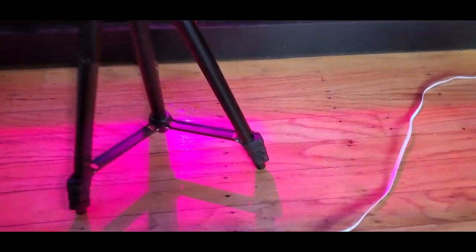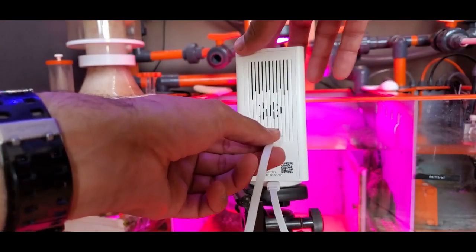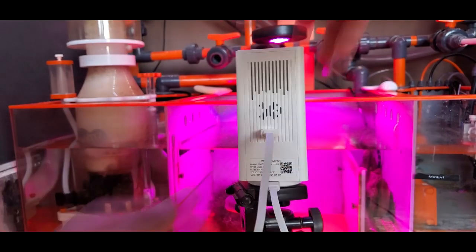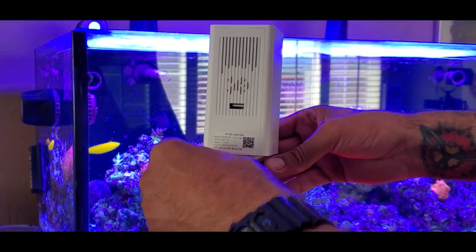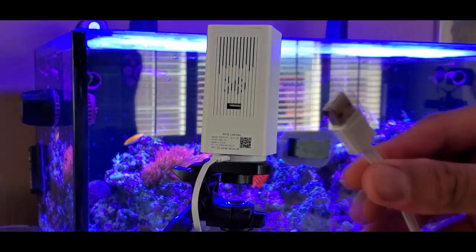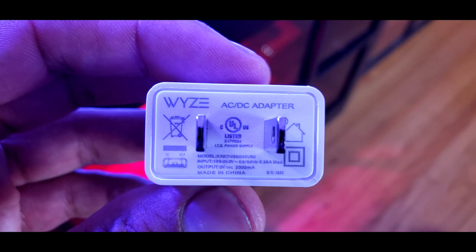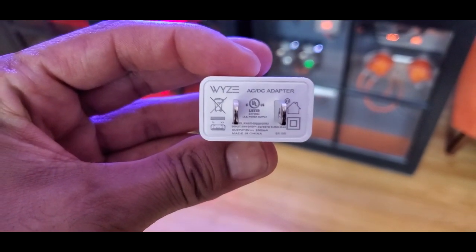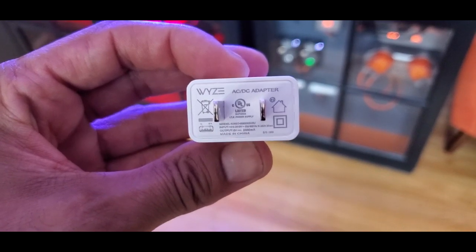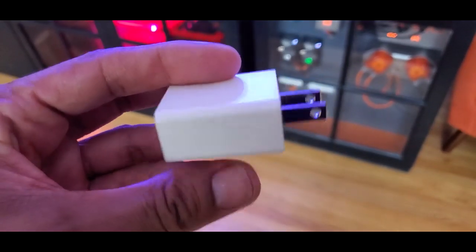One feature I love about these cameras is the ability to daisy chain power from one camera to another — I only need to use one outlet to power up all these cameras. Since my tank is only four feet long, the six-foot power cables are plenty long enough. In order to have enough juice to power up all three cameras with just one outlet, you'll need to make sure that the USB wall plug is capable of powering up multiple cameras. The USB wall mounts supplied with the Wyze Cam Pan are powerful enough to accomplish this task. However, it is my understanding that the smaller brother to the Wyze Cam Pan is supplied with a USB wall plug that will not power up more than one camera. And for those wondering, these cameras do need to be plugged in to work — they do not run off of batteries.